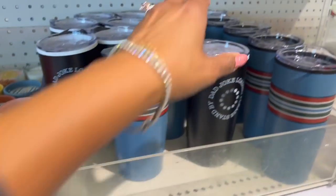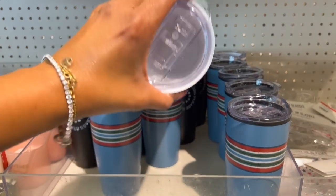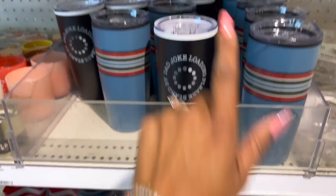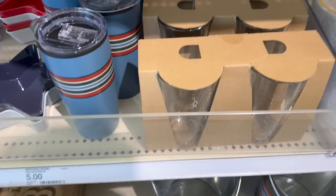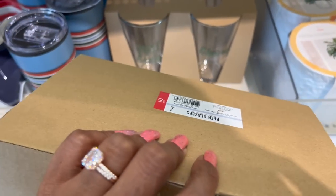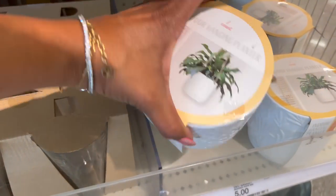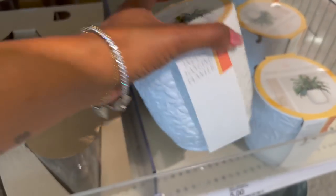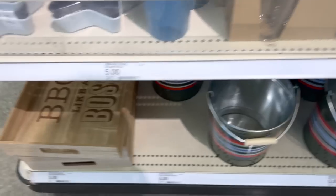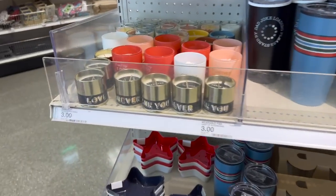This one is pretty cool — 'Dad Joke Loading, Please Stand By' — how cute is that for Father's Day? Five dollars. They also have a two-pack of beer glasses for five dollars. The indoor hanging planter is pretty — five dollars. We've already seen those.